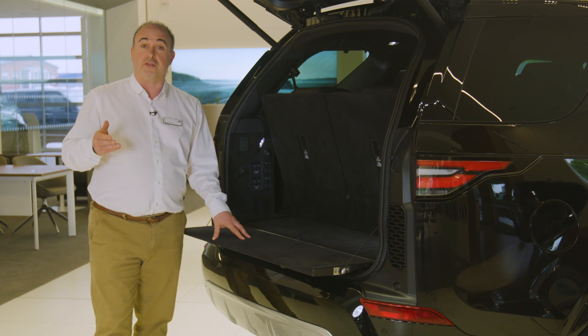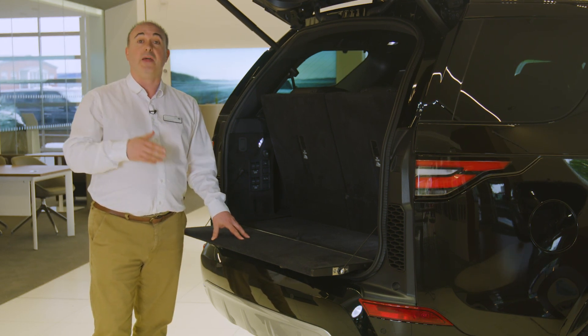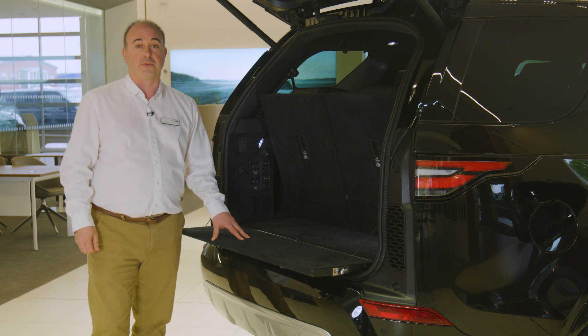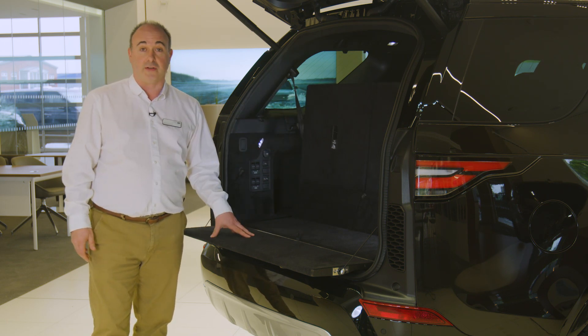When you're not using the third row seats, they can be folded down by pressing the button on the side of the headrest to allow it to drop forwards, and then once more to release the back of the seat to fold down into the floor of the boot. If powered, they can be controlled via the touchscreen, second row, or load space controls.